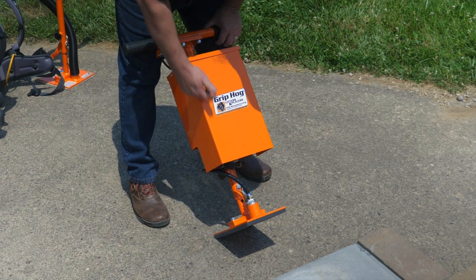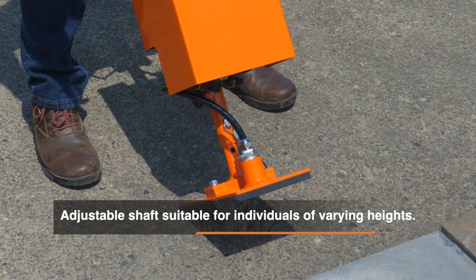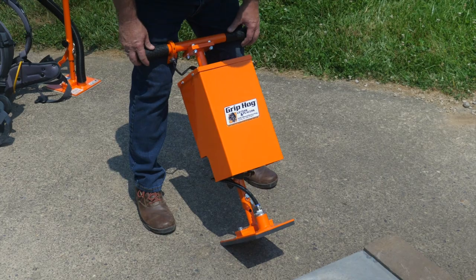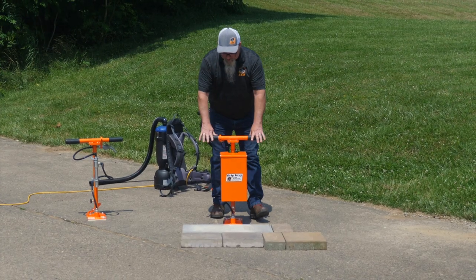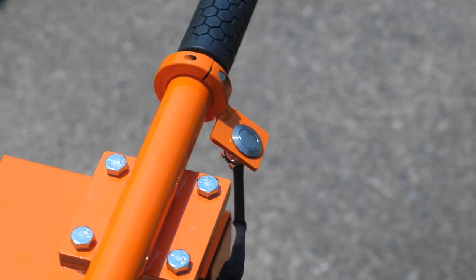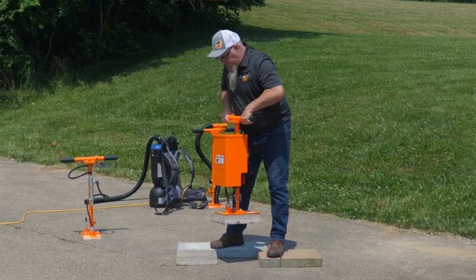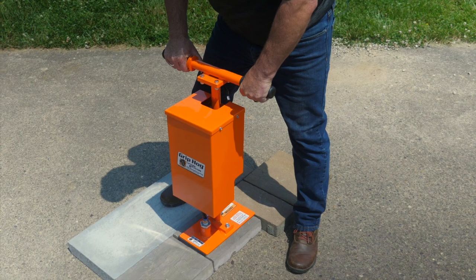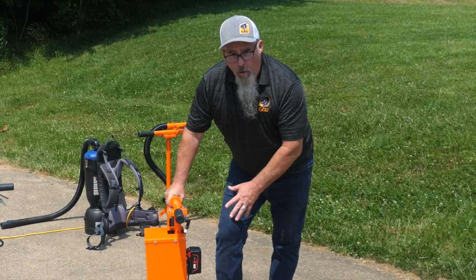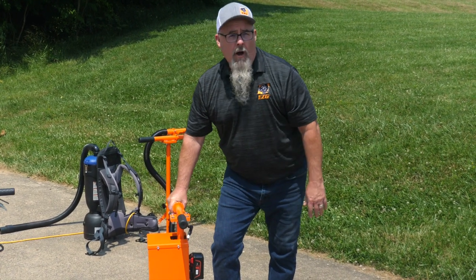We've still got our new adjustable shaft for multi-height people. We've got our pad selections, which run from 4x4 all the way up to our 1-foot by 2-foot pad. We have a new protective cover around our pump, and up here we have our easy change-out from 1-man to 2-man to excavator — so this is a very versatile tool. In this case, we're going to look at some wet cast pavers and show you what it can do. Typical run time is around 6 hours. You just want to make sure you don't run it too long and you switch to a fresh battery so you don't drop product in the middle of a project.